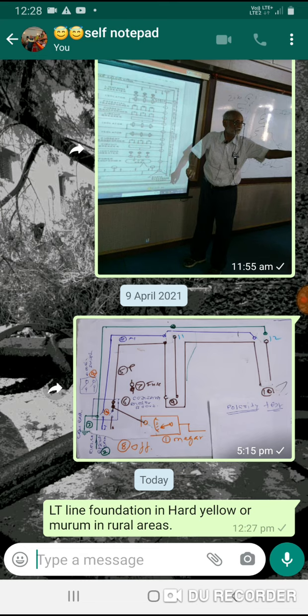This is the case of hard-yellow soil and warm-up foundation. This is how the foundation is.